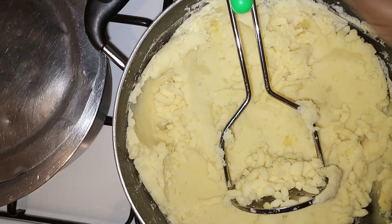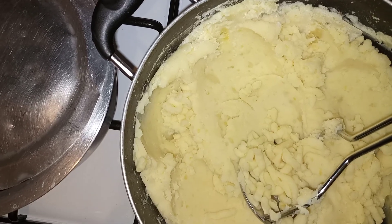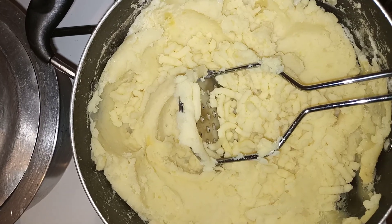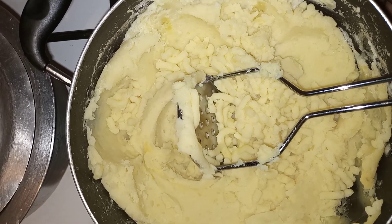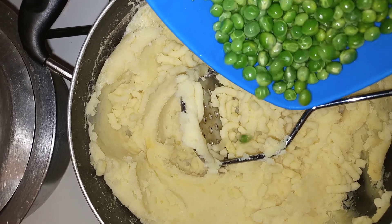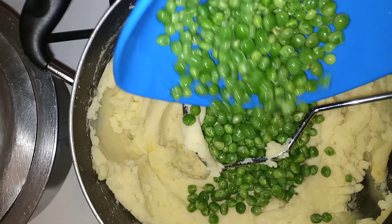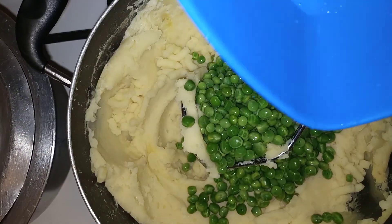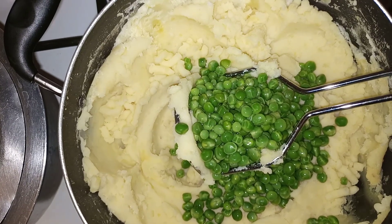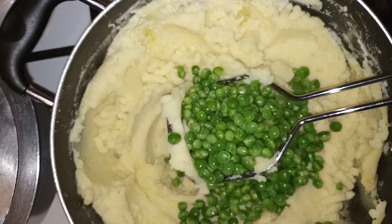So easy to use the masher! Now I want to add my peas. The reason you don't add them before mashing is that sometimes they can get mashed too — we don't want them to mash. So it's better to mash the potatoes first, then add in your peas.